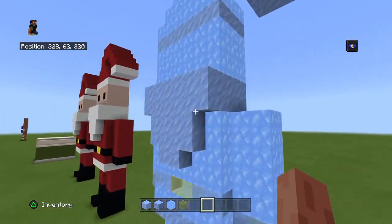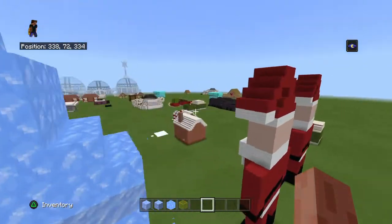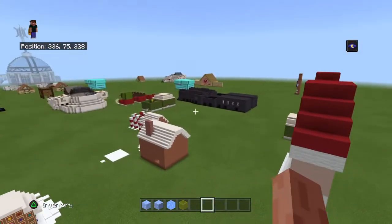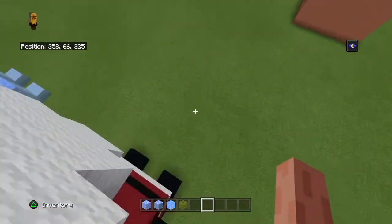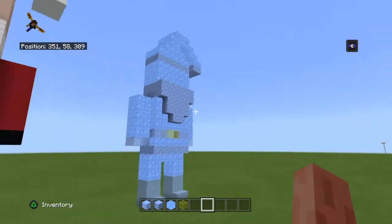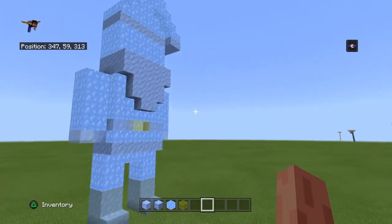I got inspired because I saw after Christmas, I saw the ice statue they had at the centre area, right at the top. This will be the same shape as the original Santa, just made out of different ice.